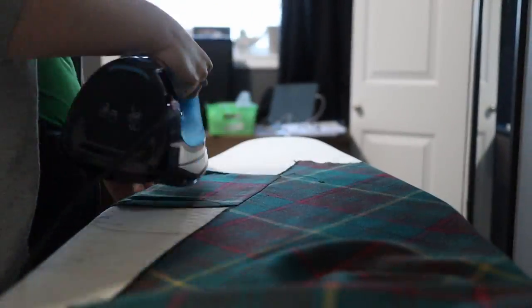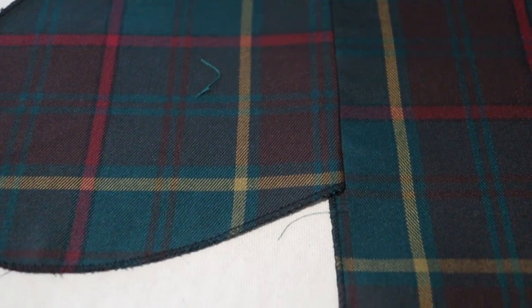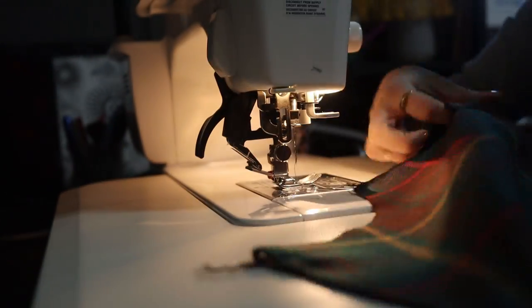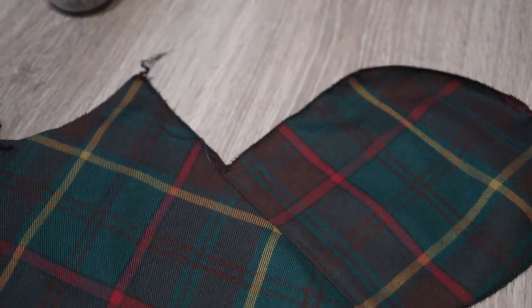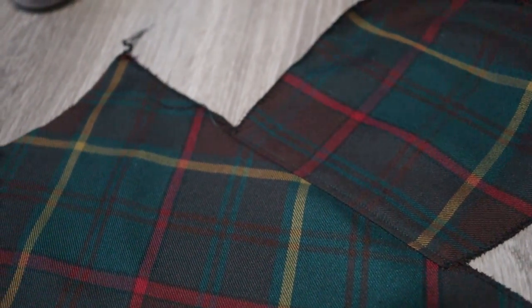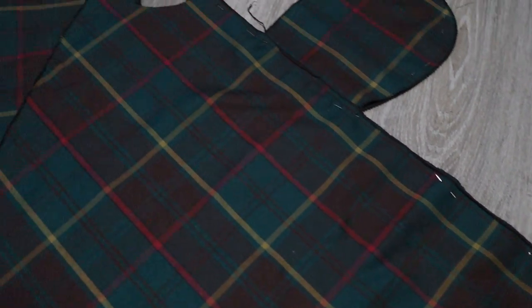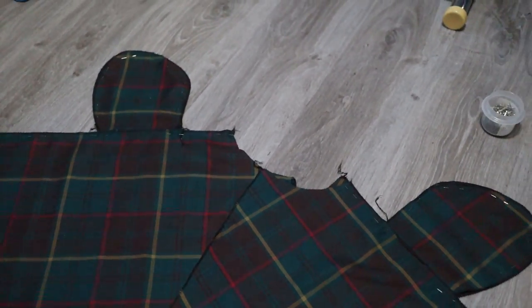Once you sew those, you can iron the pocket open and then topstitch it down so that it stays hidden when you're wearing the skirt. Now face the front and the back together and sew along the side seams, going around the pocket doing a little swoop and making sure not to seal off your pocket.